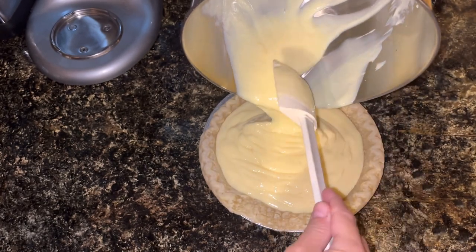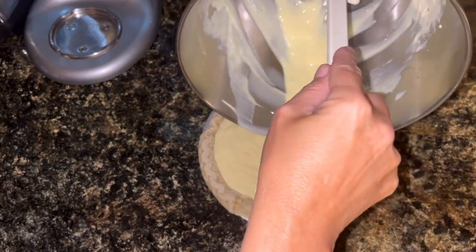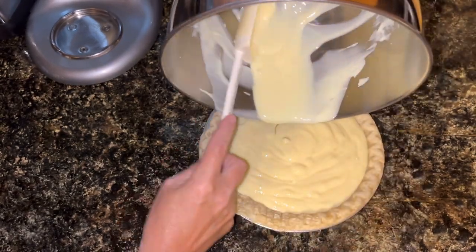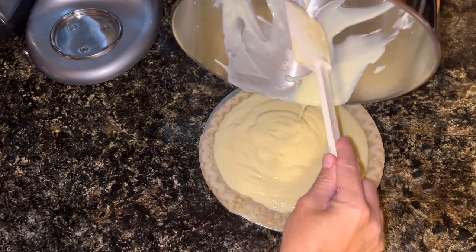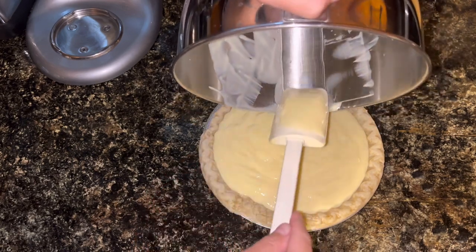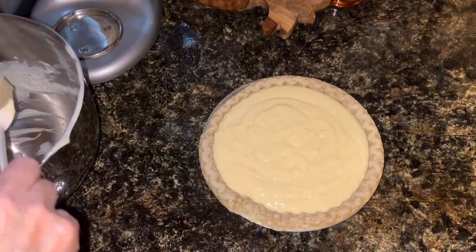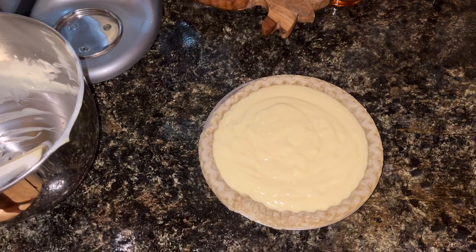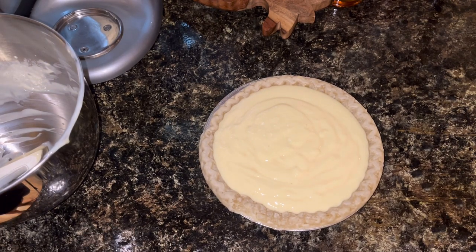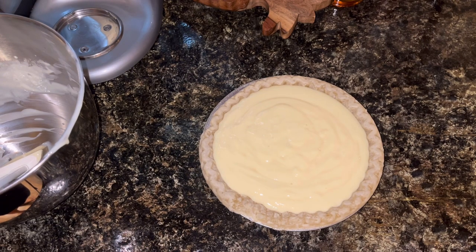That's going to be nice and full. I probably could have done two pies with this, not filled them quite so full — but that's okay, we don't mind a little bit of a thick pie. I'm going to put this in the oven at 375 for 25 to 30 minutes. I want it to be just set — it can be a little jiggly when I take it out, but I don't want it to be runny.